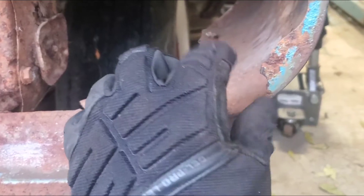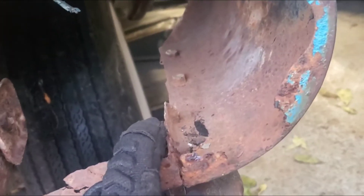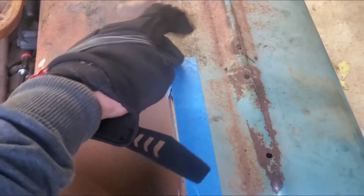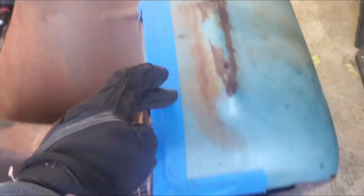In the future, when this fender really rusts out, we'll swap it with the donor one that is pretty solid on the inside. But we will end up cutting this fender on the top, kind of mimicking the other one that we're doing and doing the same thing.